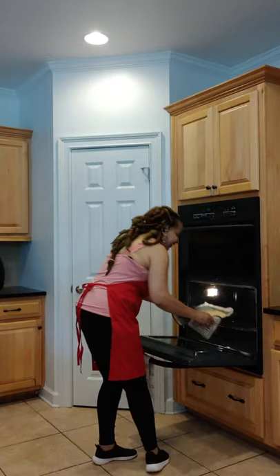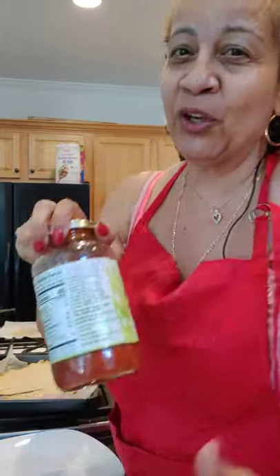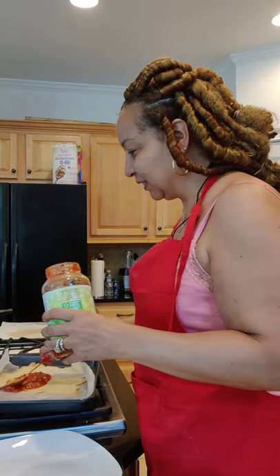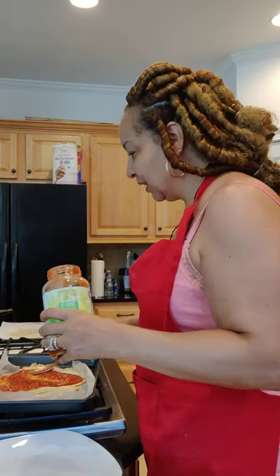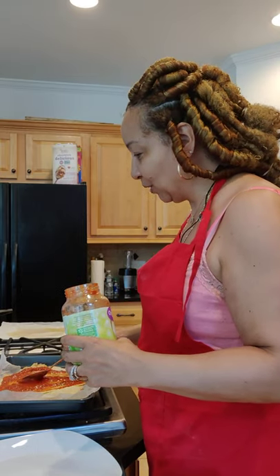One pizza crust coming out of the oven right now. I baked this for 15 minutes because it's made with almond flour. I'm going to add my sauce — chunky tomato and basil pasta sauce. Let me spread it around.